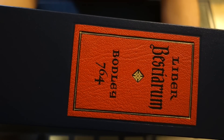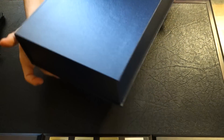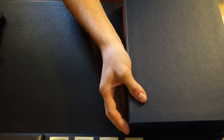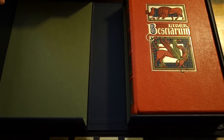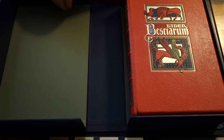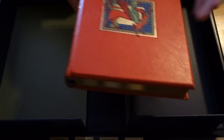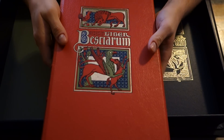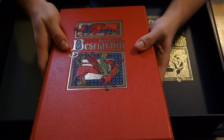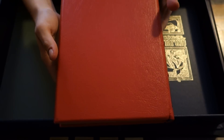As you can see here — Liber Bestiarum. It's much bigger than I thought. So we got the Buckram clamshell box. The leather is really soft. Beautiful gilding on the front and on the spine, and plain on the back.